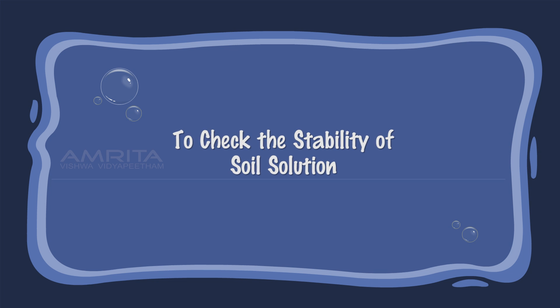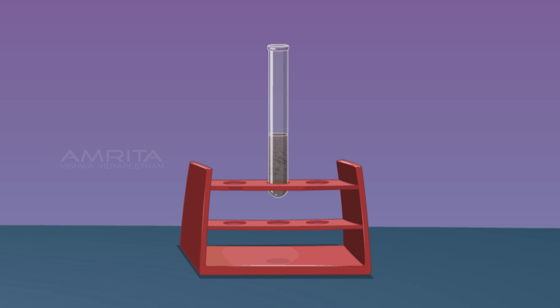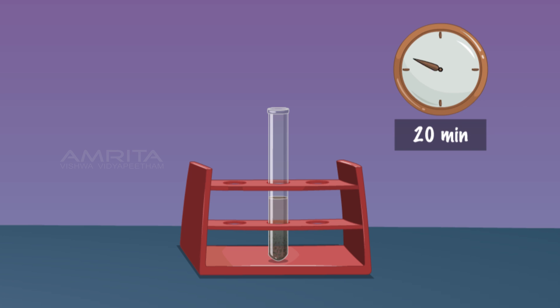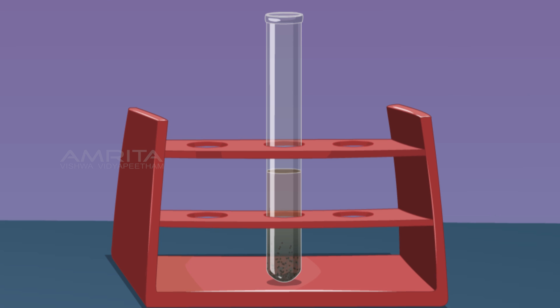To check the stability of the soil suspension, take some soil suspension in a test tube and leave it in the test tube rack for 20 minutes. You will note a gradual settlement of soil particles at the bottom of the test tube. This indicates that a suspension is unstable and shows settlement of heavier particles.